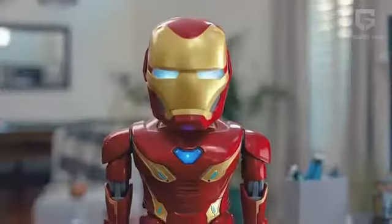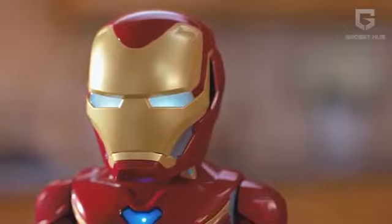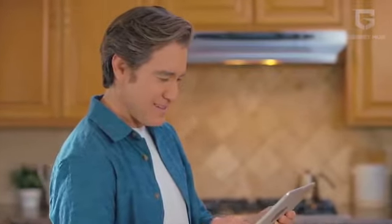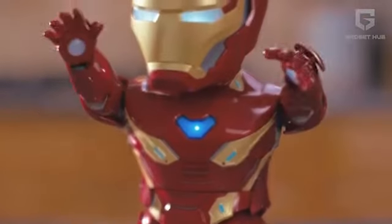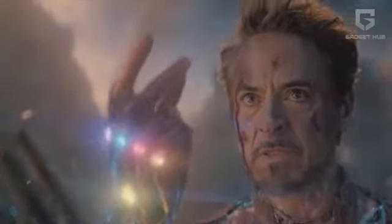Now, to the coolest part — the interactive AR experience. Bring to life the world of Marvel's Avengers using augmented reality by downloading the free app. You can have access to scenarios inspired by the Marvel Universe in real life and control the robot's movements, visuals, and sounds using your mobile device. It's now time for action.